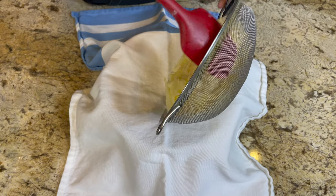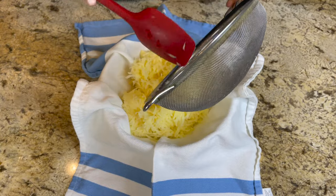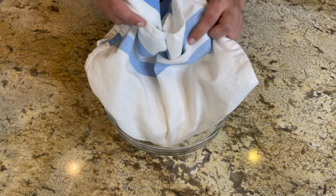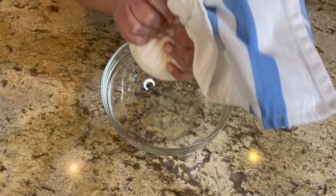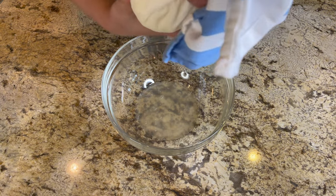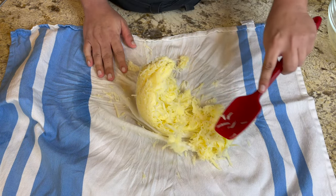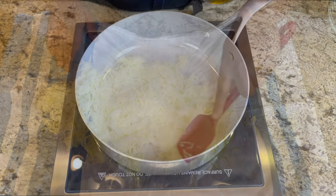Once they've been soaking for about 15 minutes, strain the water. Use a kitchen towel over a bowl and put all the grated potatoes in there. Form a little ball and squeeze out any excess water — we want the potatoes as dry as possible so they adhere to each other. Once you've squeezed out as much liquid as you can, spread the potatoes out with a spatula onto the towel for about 10 minutes to let them air dry a bit more.